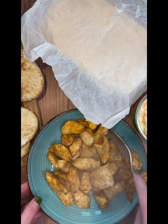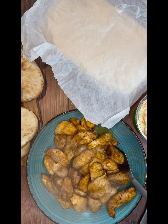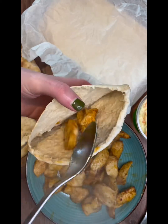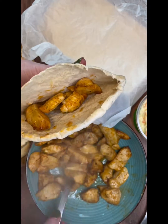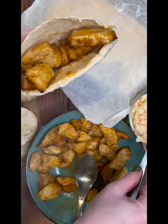Then take your toasted pita breads and stuff them with the peri-peri chicken and a dollop of coleslaw. Just keep going until you've filled all the pita breads and used all the chicken and all the coleslaw.